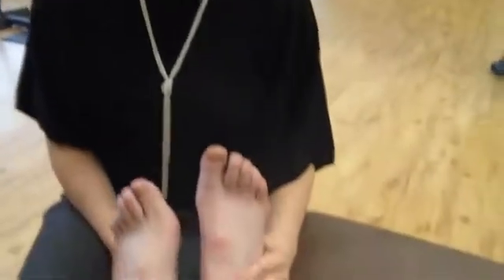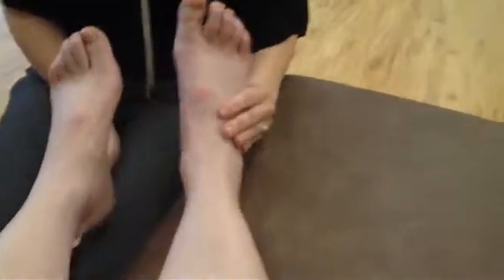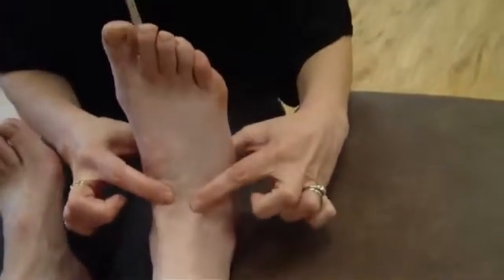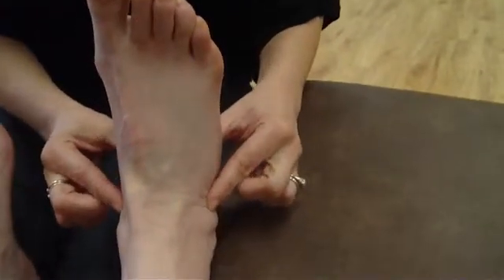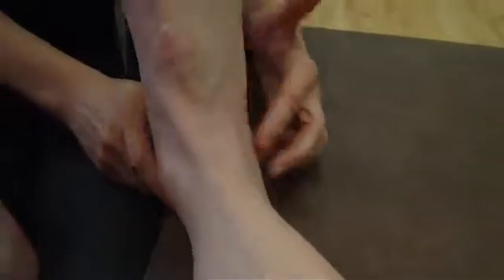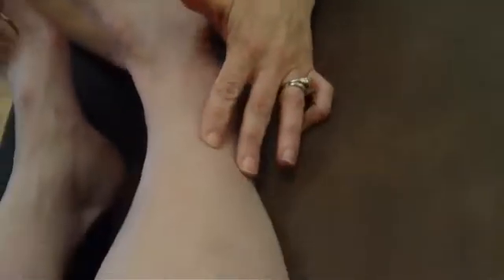We've been treating Kim's right lower leg after her surgery on her right ankle. The surgery has gone well — the ankle joint is moving, the swelling has gone down nicely from the surgery. However, the right fibula continues to be a problem for her.